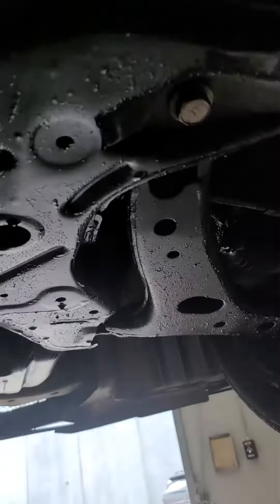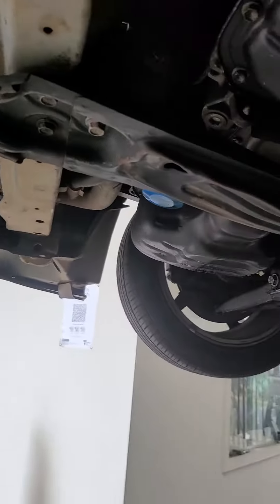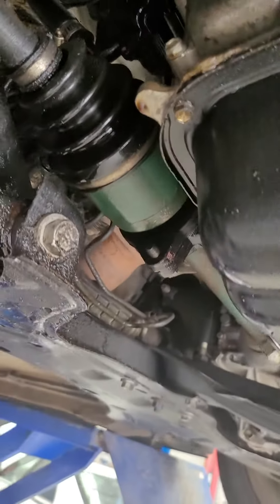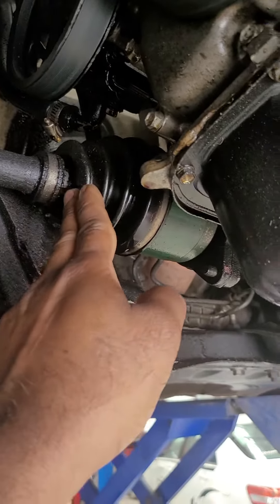Let me try to use the silicone. This is a little bit. There is no oil in there.